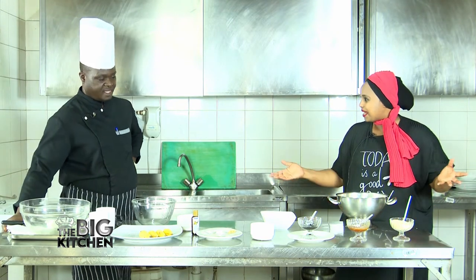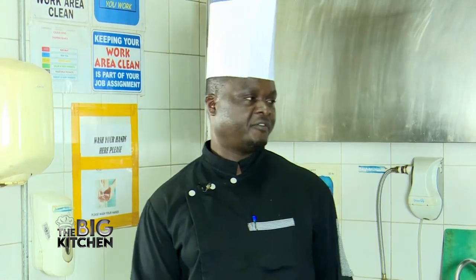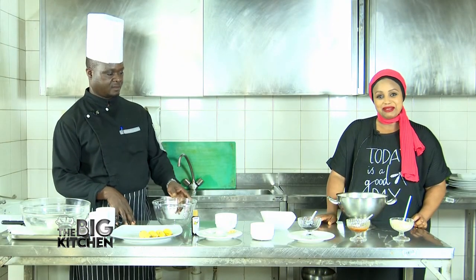We're going to make the banana beignet. What is beignet? It's French — so banana beignet, yeah.